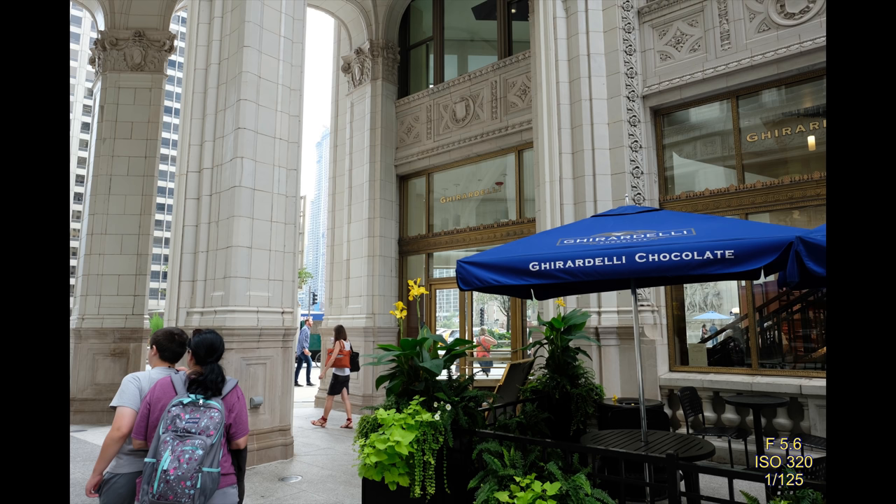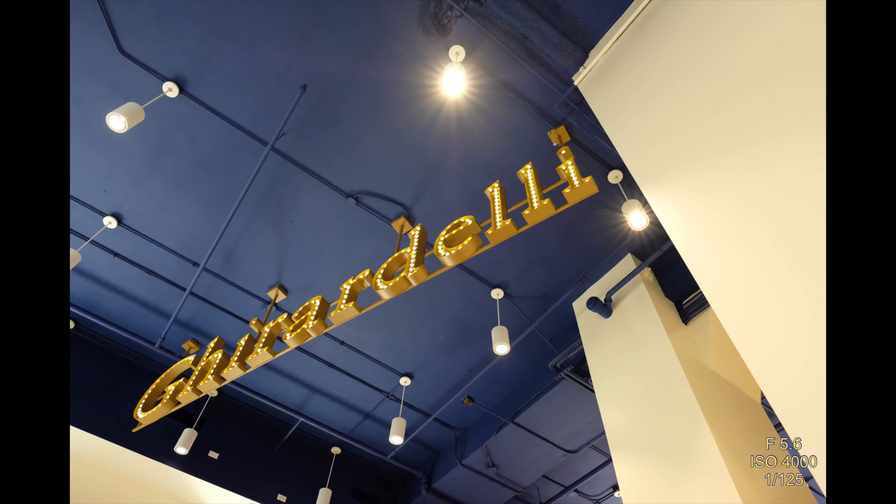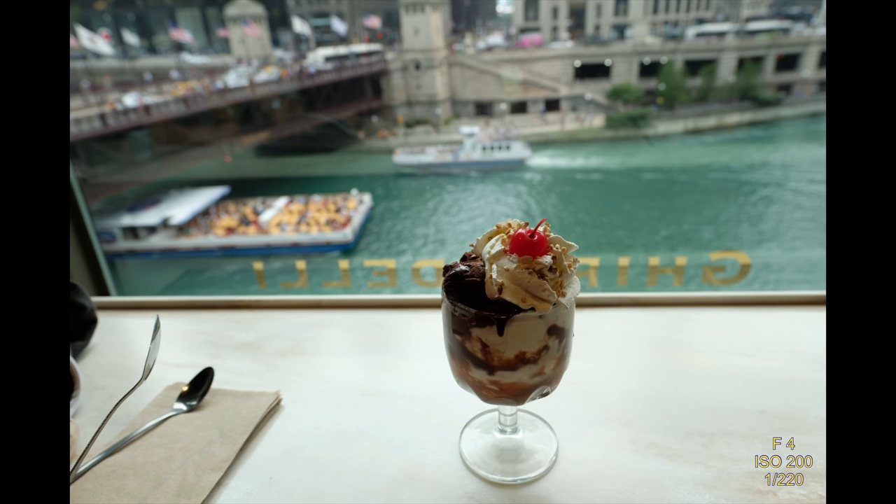They have a Ghirardelli chocolate store — we go in there for the ice cream, not the chocolate. The only two I've been to are in Chicago and Disney World. I shot the sign at ISO 4000 with auto ISO going in and out, and it's a good photo — shows that even the high ISOs are fine. Here's our ice cream — we all split it and sat looking over the river. It's like a hot fudge brownie type of thing; it's fantastic. You get a head rush when you eat it. If you've never been to Ghirardelli, go there and get the hot fudge.